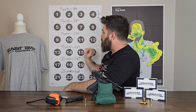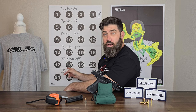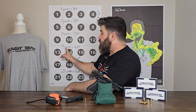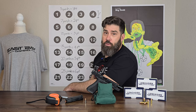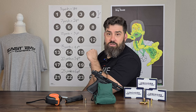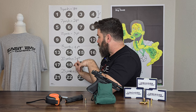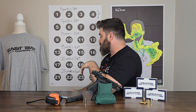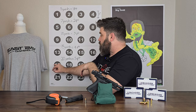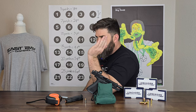Ten yards, each dot is gonna be worth three points. Fifteen yards, each dot is worth four points. Twenty yards — this is the one that starts to separate the boys from the men. If you don't have a red dot, fifteen yards is where you're really gonna start to see issues with your standard semi-automatic striker fire pistol with iron sights. Twenty yards, five points each. And twenty-five yards, six points each — this one even gives me a hard time. There's only been one time where I've shot all four dots at twenty yards, even with a red dot, in one go.